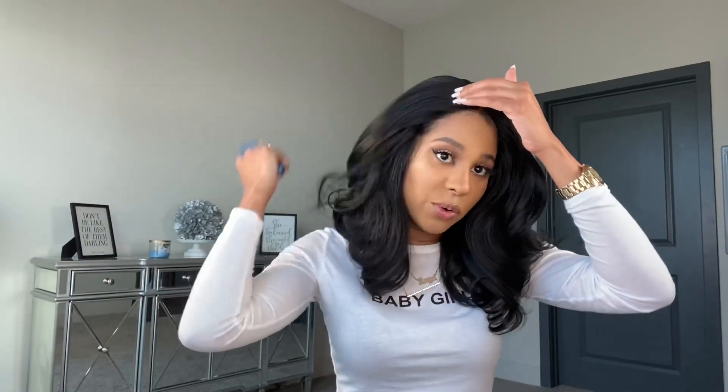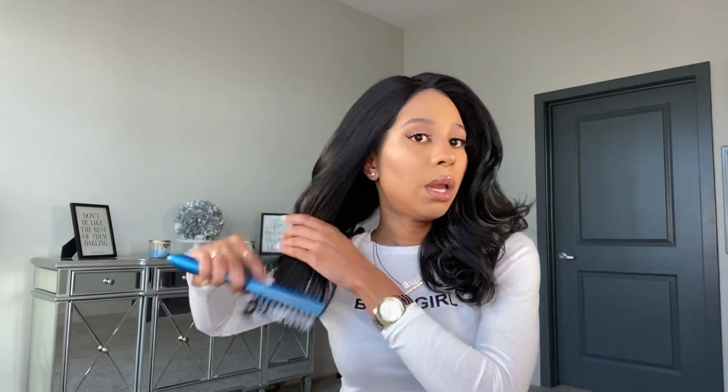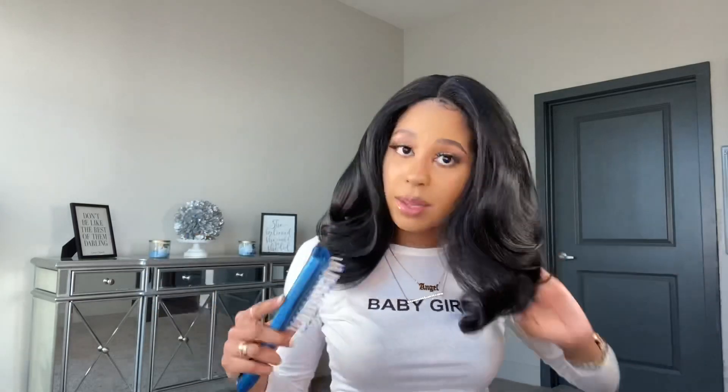I can already tell I love the unit. For one, the unit is big head friendly — if you have a big head, you can get it in this. Small head? Crisscross your straps. Beautiful texture, beautiful curls. I'm not really a middle part kind of girl with wigs — I tend to go with side parts — but this is pretty and I could definitely still see myself wearing it.